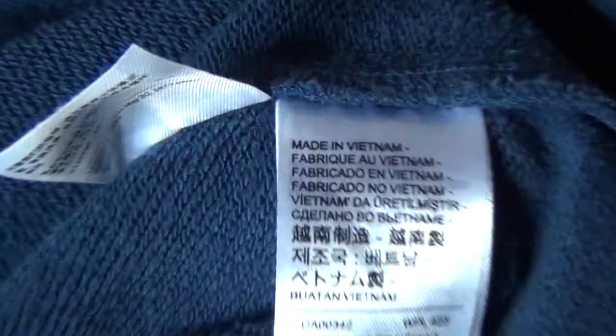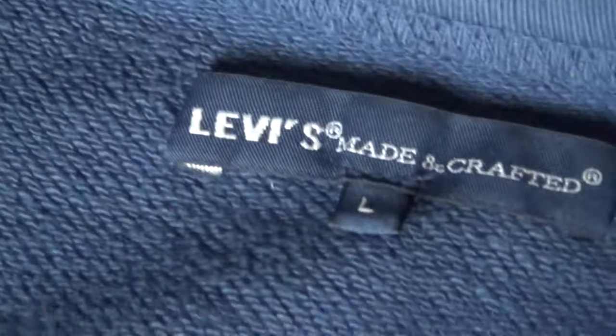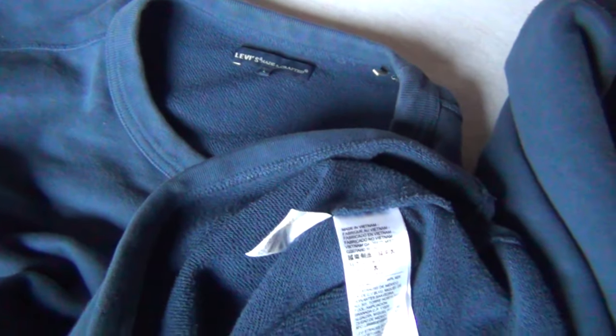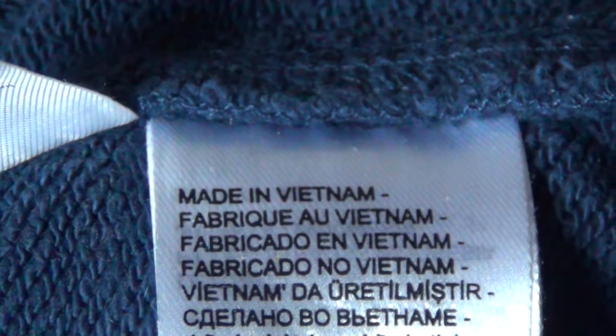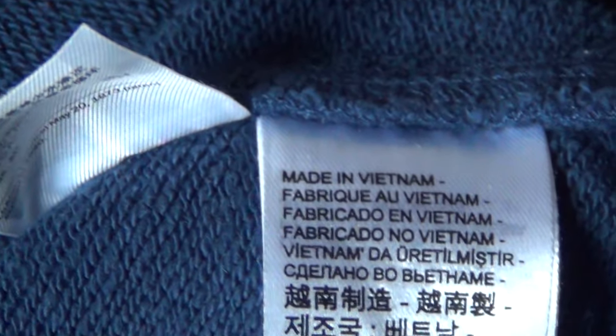Here it says it was made in Vietnam, and this may also be related to the downward triangle. Made in Vietnam — there's a lot of child labor, child workers. Just like in the concentration camps — well, there were no children in the concentration camps for long, because the Nazis saw them as useless eaters and murdered them quickly.